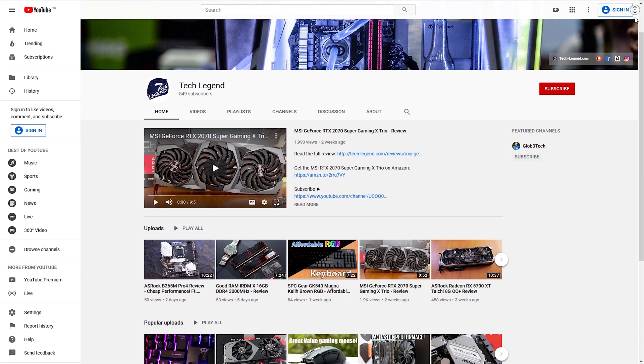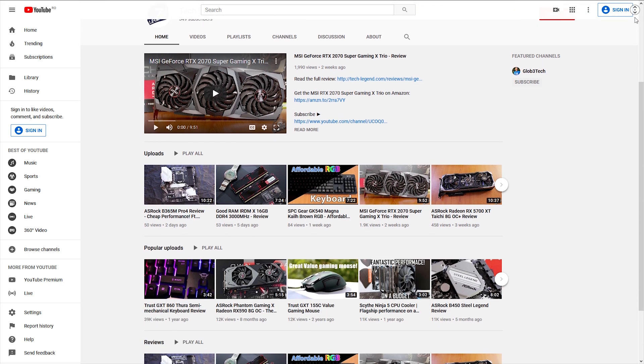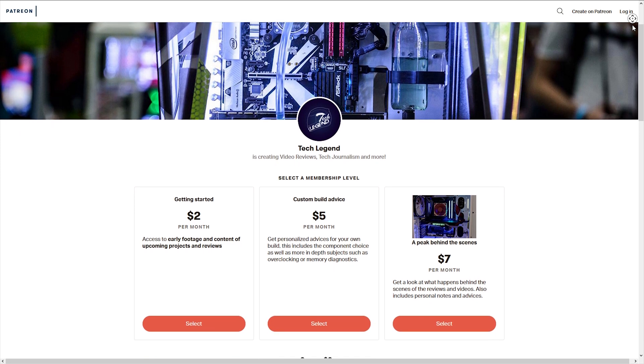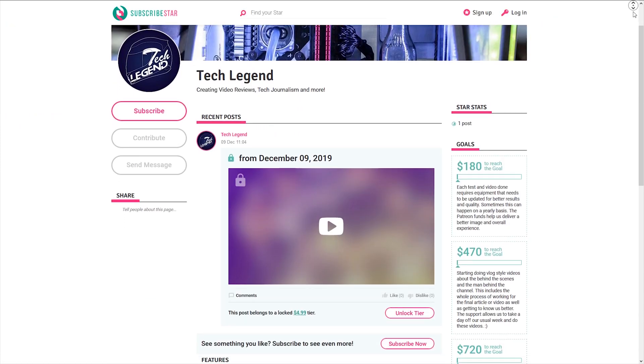If you liked this review, then perhaps you can consider subscribing for more. And if you want to support the channel directly, in the description below you can find the Patreon and Subscriber Star pages for this channel.